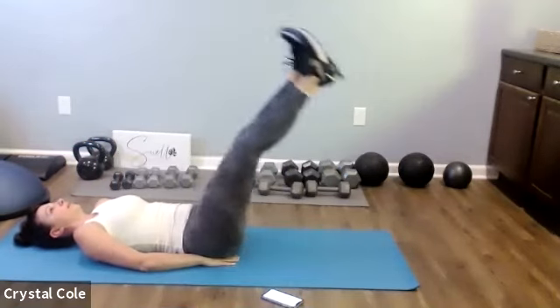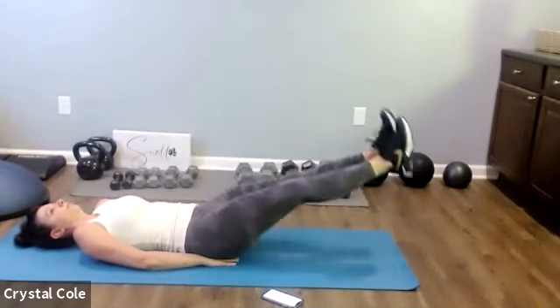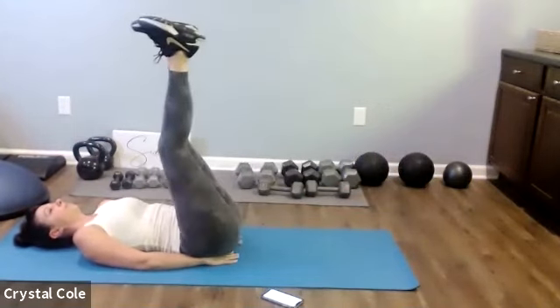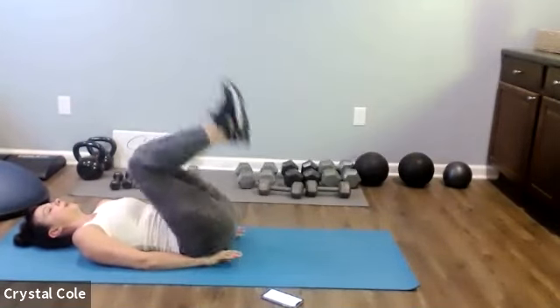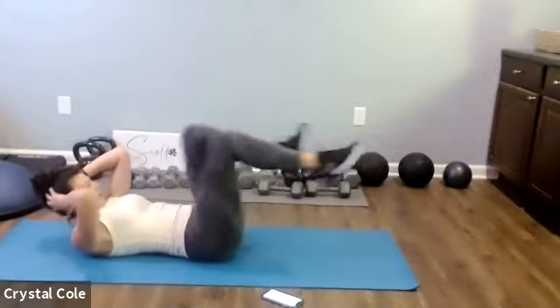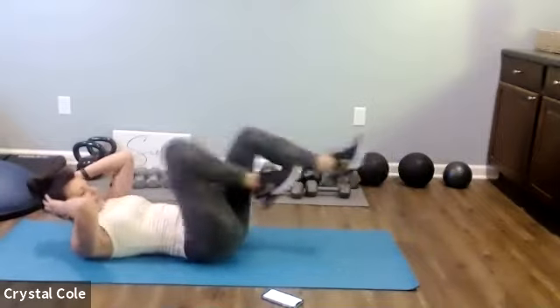Leg drops. Bicycles, let's get them. Ten seconds.